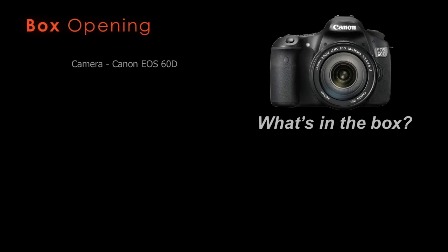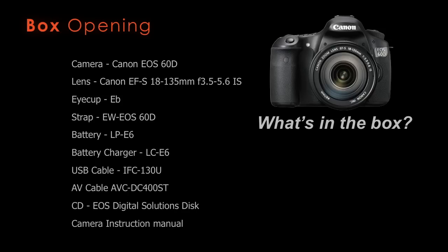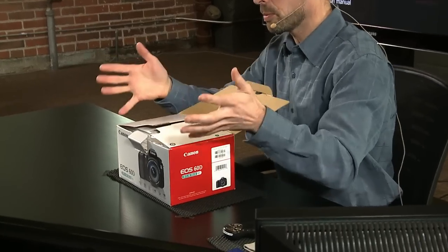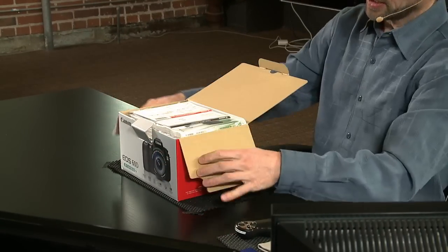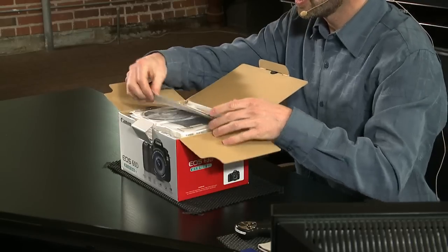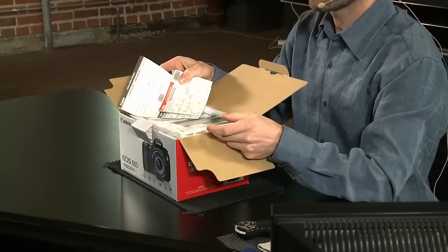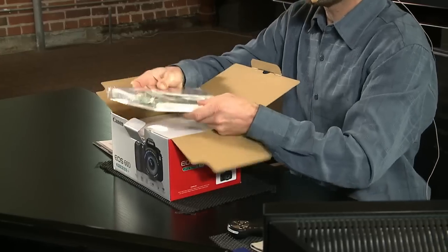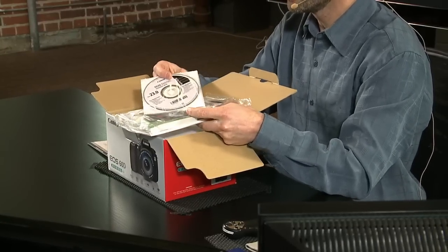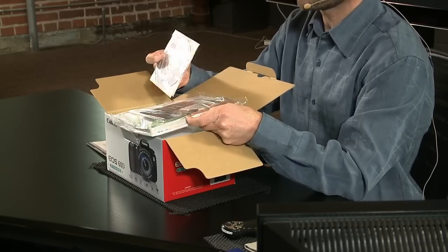Next up we're going to do a box opening. When you buy the kit package, you get the 60D and the 18-135 lens. Starting with the contents: you're going to get some warranty cards confirming you have an official Canon product. There'll also be a package of information that includes software for downloading raw images and some image browsers, though it's not completely necessary depending on what other software you have.